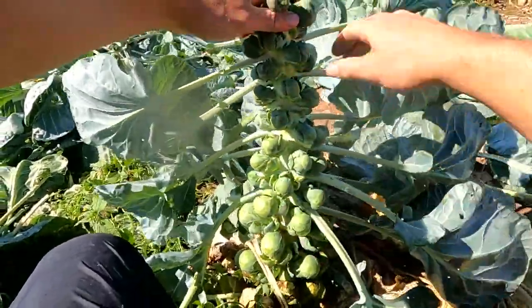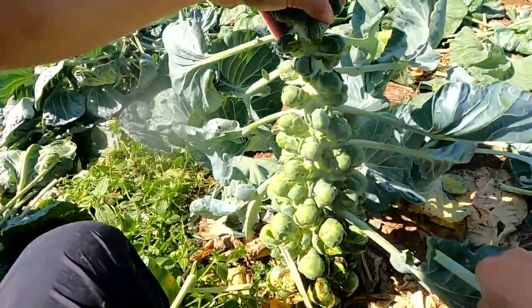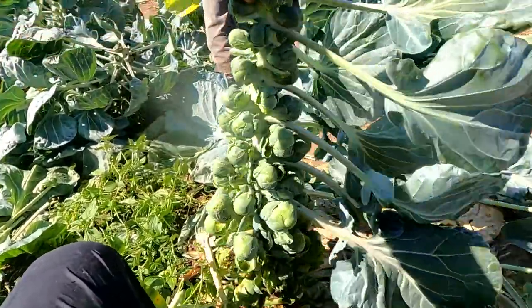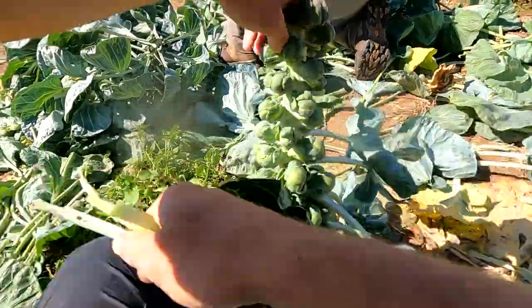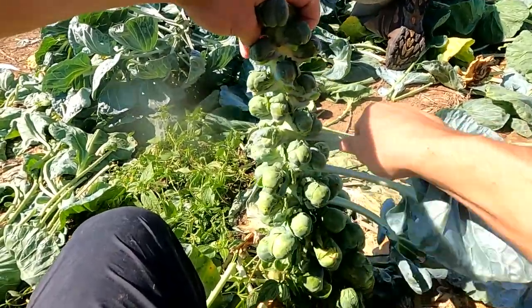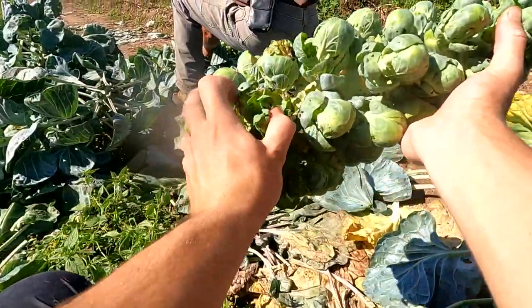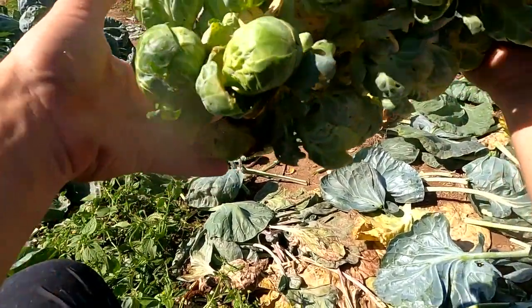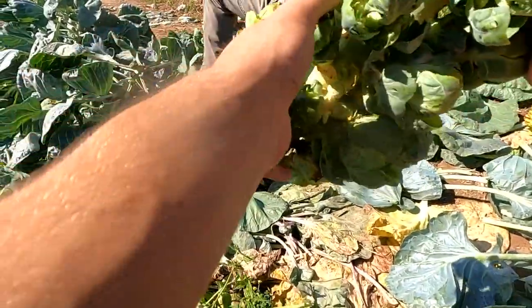After I get them cut, we have to pull the leaves off. I pull them sideways instead of down, because if you pull them down you run the risk of snapping the Brussels sprouts off, and obviously we don't want to do that. We try and keep them as nice as possible and move as fast as possible because it takes a while and there's a lot of leaves. After we get the leaves off, some of the bottom ones get a little bit bad and a little bit big, so we just snap them off and keep all the good ones on.